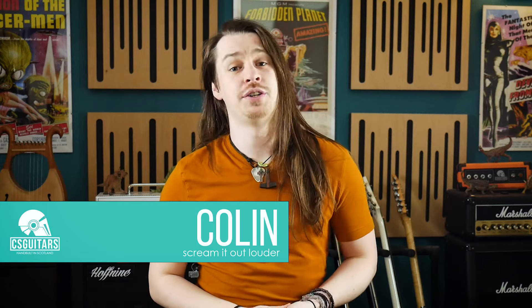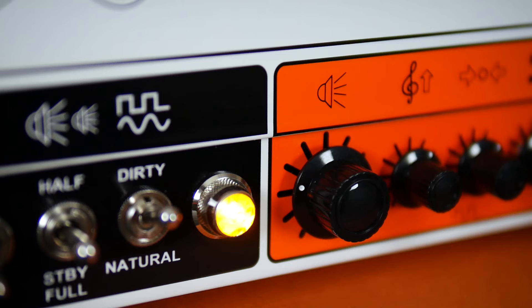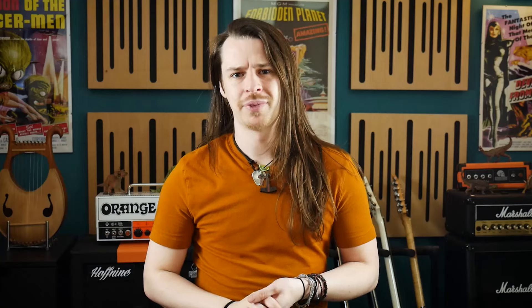Hello guys, Colin here. I'm a huge supporter of the resurgence of compact, low wattage valve amplifiers. They are convenient, easy to use, and sound amazing. Whenever I talk about amplifiers of this power rating, however, one question keeps popping up with quite alarming frequency.